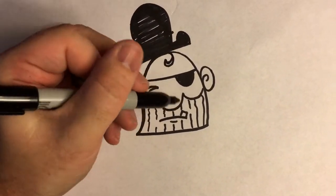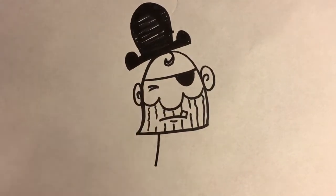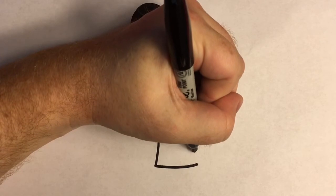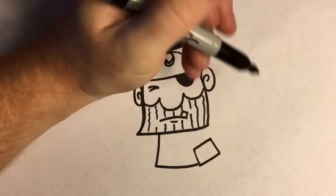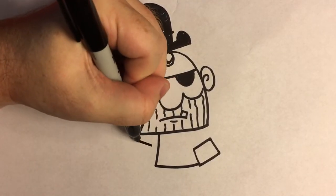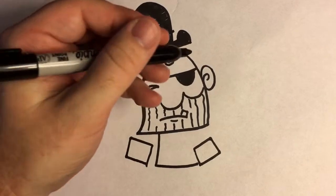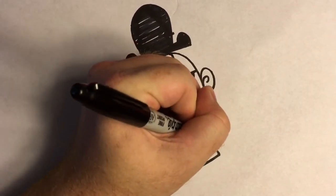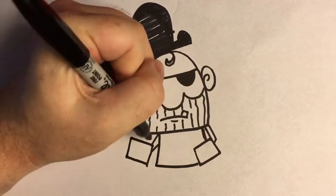And then we'll start on his body. His head's going to be really big and he's going to have a small body. Just come out like this and then across the bottom like that. We're going to leave a gap over here because that's where we're going to put part of his sleeve. So we're going to draw this rectangle like this at an angle — that's going to be the front of that sleeve. And then over here we're going to do a similar rectangle pointed that way. Then we can connect these little skinny arms like that, put an elbow there.